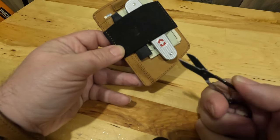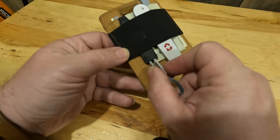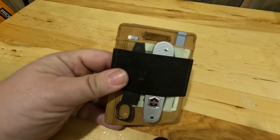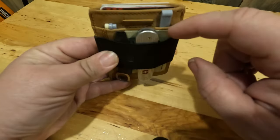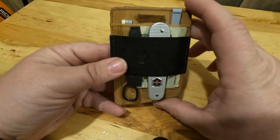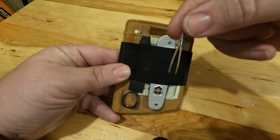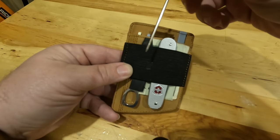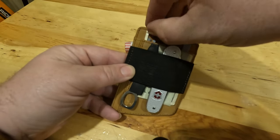I also have a file from the Swiss card that fits in the slot right back behind here. It's not big enough to even put a card in there, so it's kind of a wasted area, but it fits these little scale tools perfectly: the file, tweezers, the pen, and of course the toothpick.